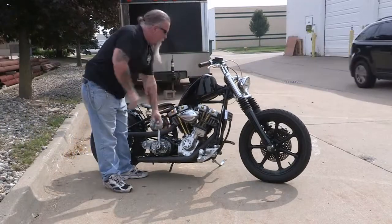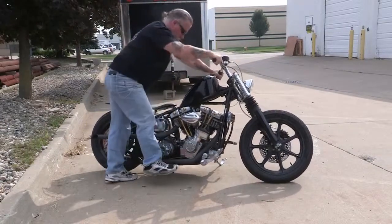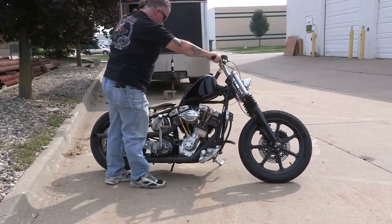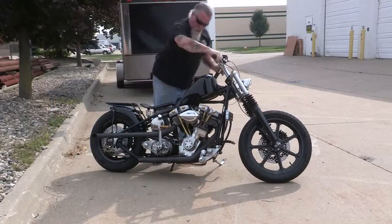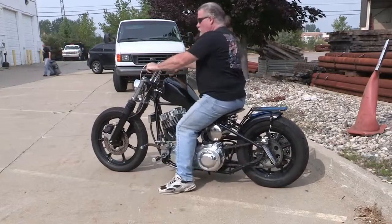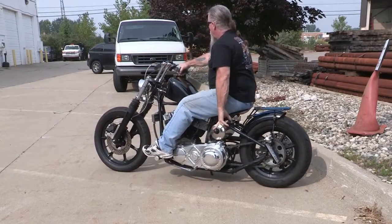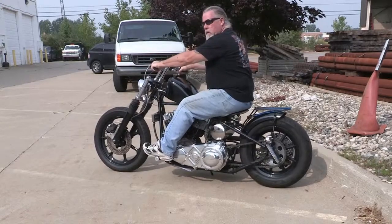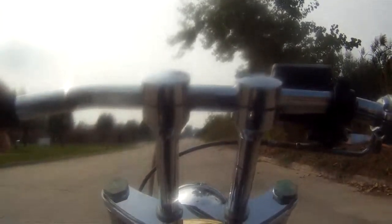It's always been an easy starting bike, and in the summer it's just a matter of one kick — it's over. Some people have problems with the concept of foot clutch and jockey shift, but it really is easy and fun. It's just put your foot on the clutch, put it in gear, and go.